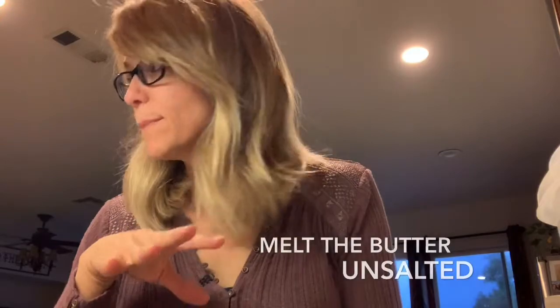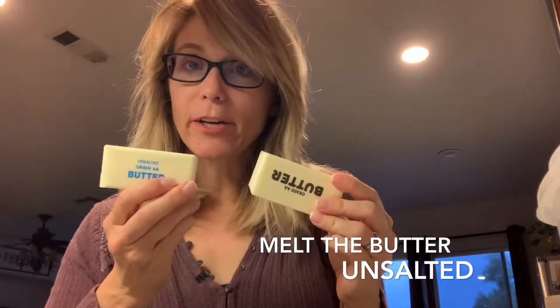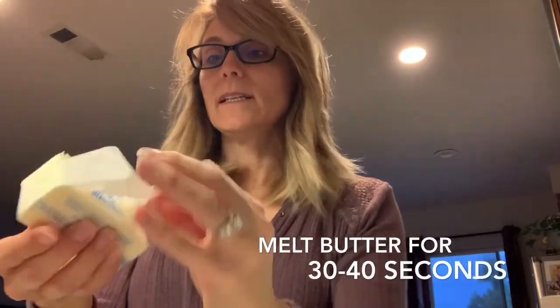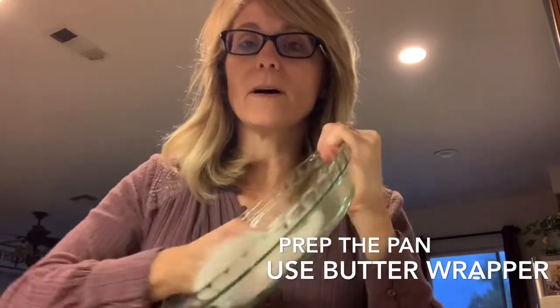While the dough is mixing, find some butter. I have salted butter and unsalted butter — I'm going to use the unsalted. I'll put my butter in the microwave, then use the paper wrapper, butter side down, to butter my pan so the bread doesn't stick. Now that my pan's nice and buttered, it's ready to go.